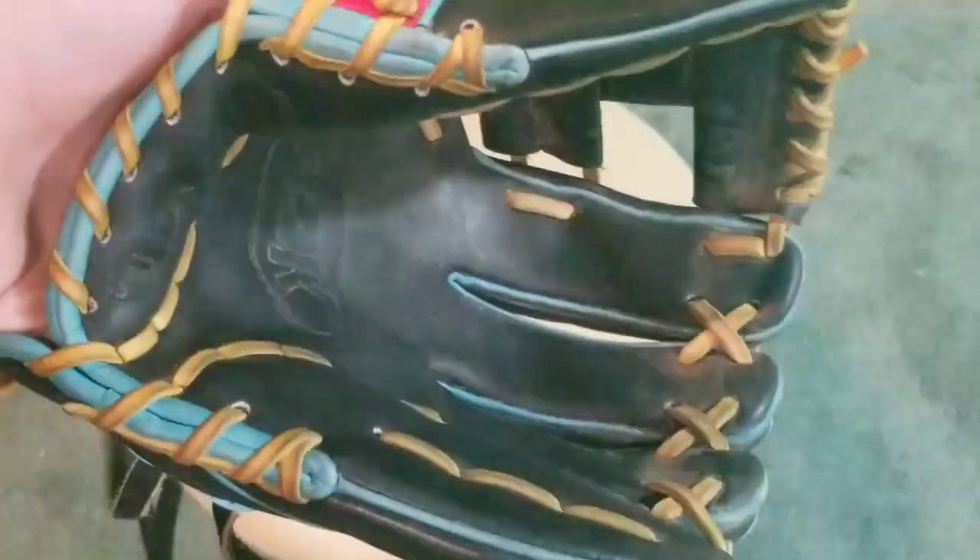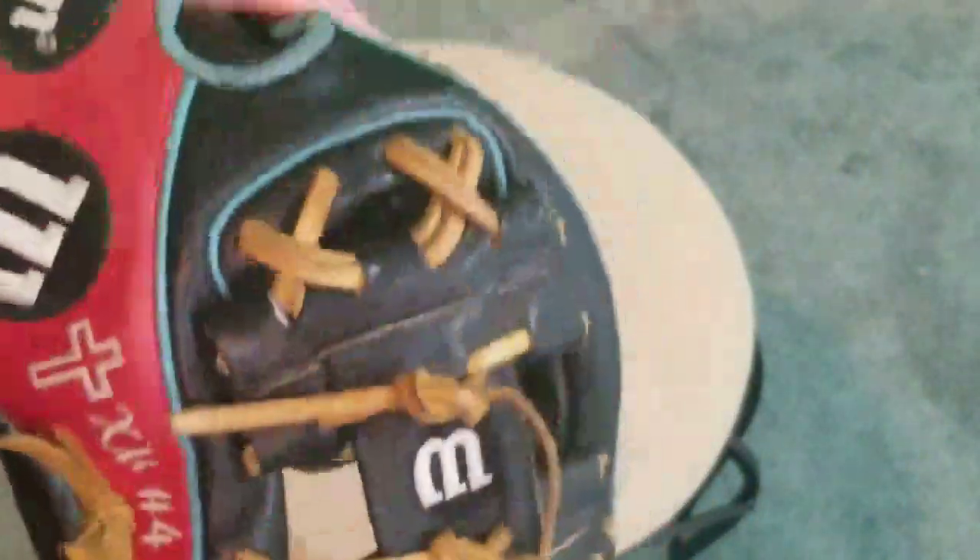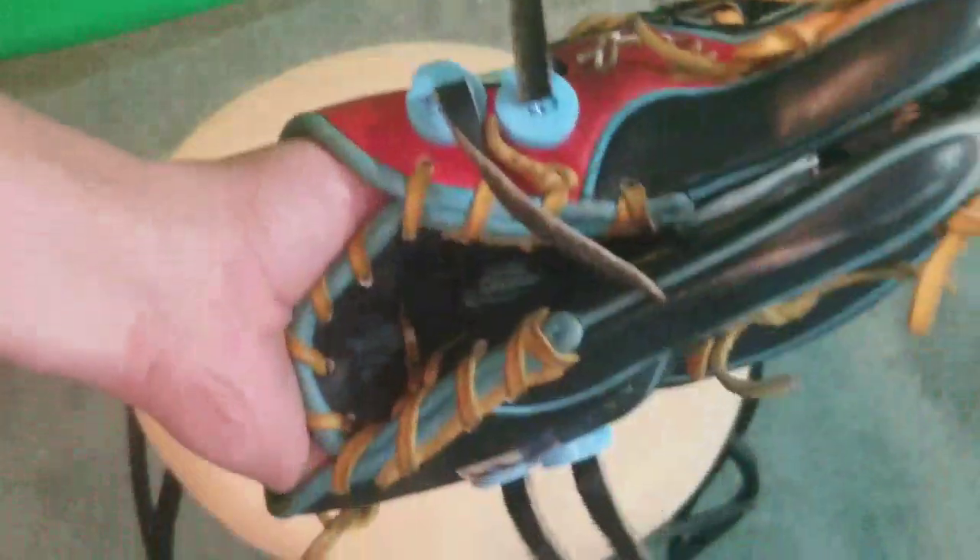So there's your glove update. I cleaned the labels, showed you the laces, showed you a couple of the different glove locks I rock — two in the pinky — and showed you the ball in the pocket. That's pretty much it.